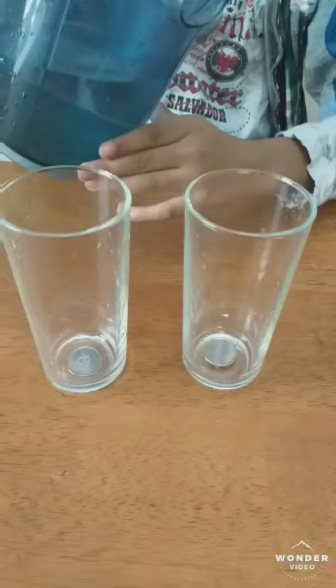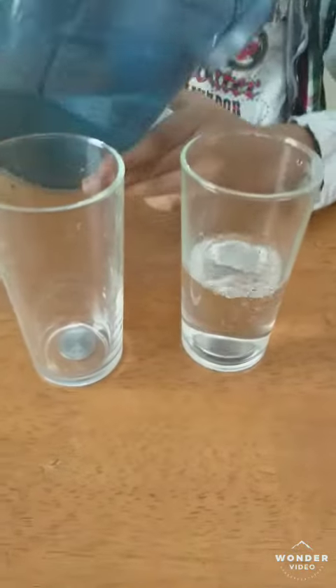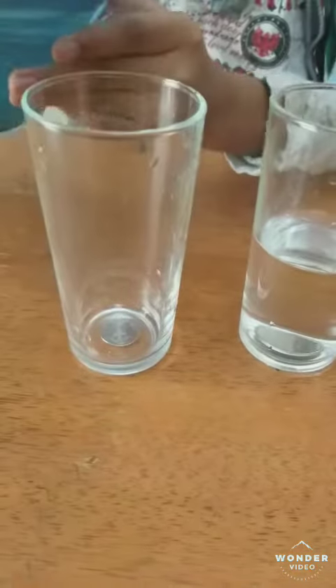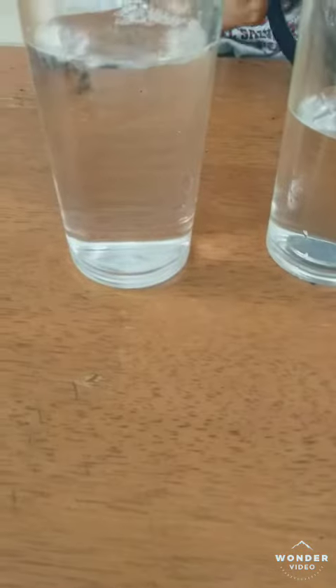See when I pour the water here. The coin has not disappeared. But here... the coin has disappeared.